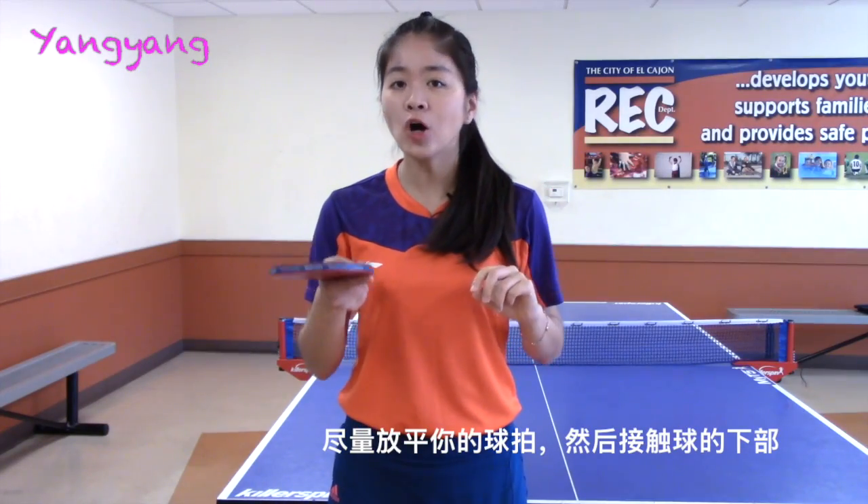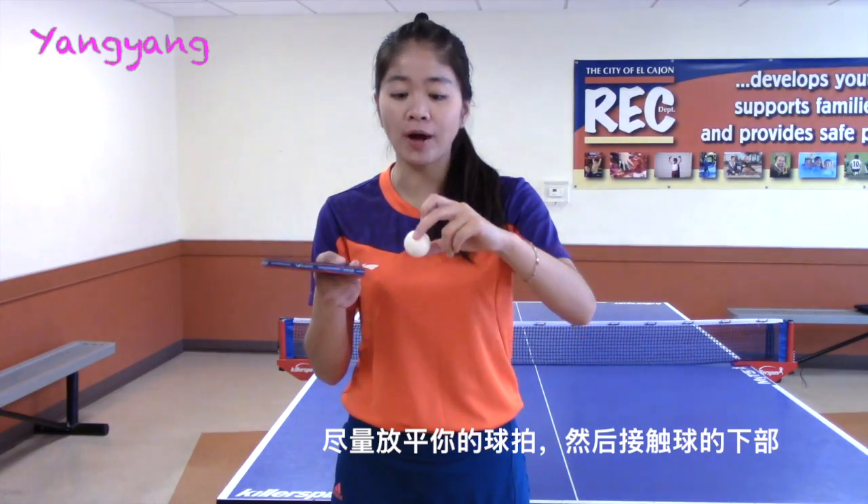Fourth, open your racket more and try to contact the ball underneath.